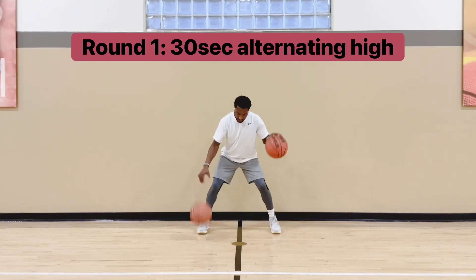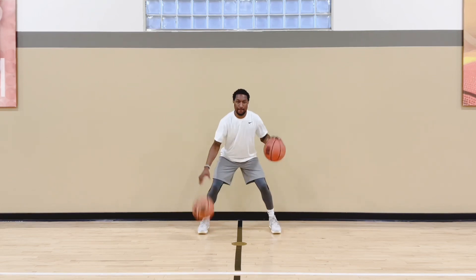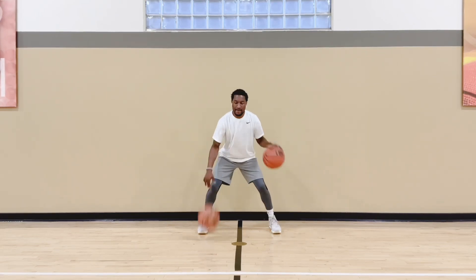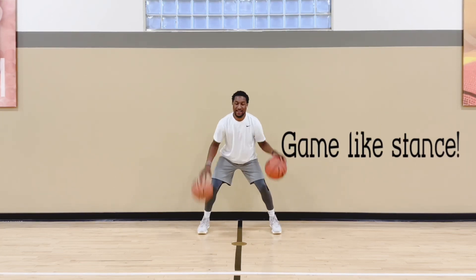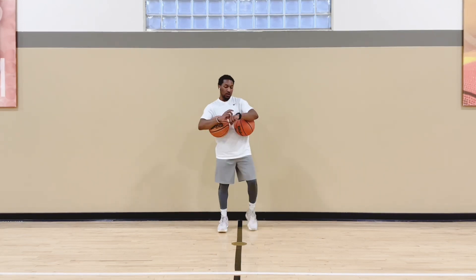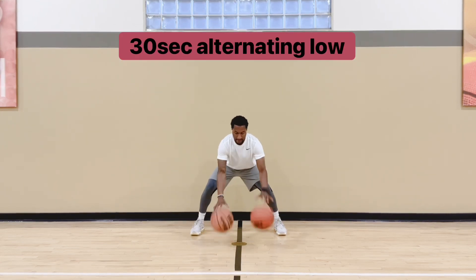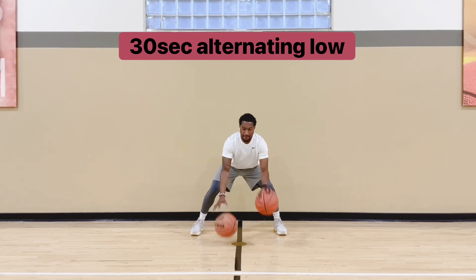First workout, we're at hip level — alternating the ball, 30 seconds. Each workout is 30 seconds. Knees bent, chest up. Trying to work both hands as fast as you can and control the ball. In between these sets you can take whatever break you need. I usually try to knock it out fast to get that cardio in.